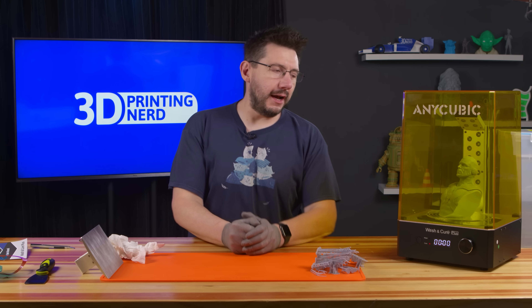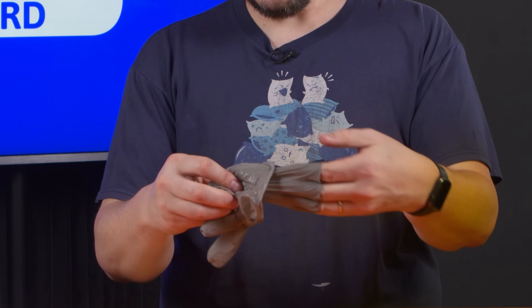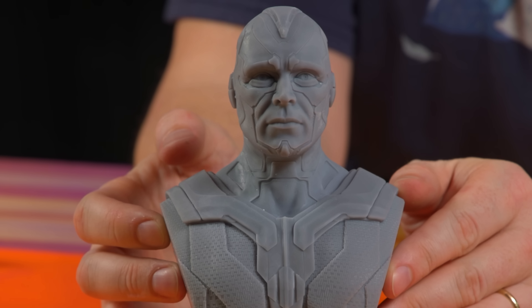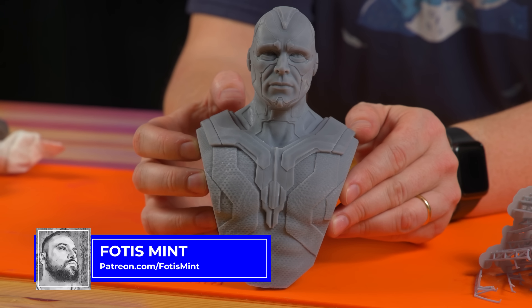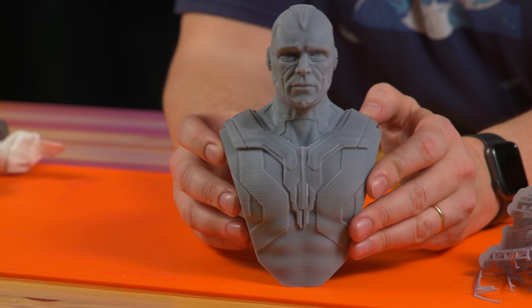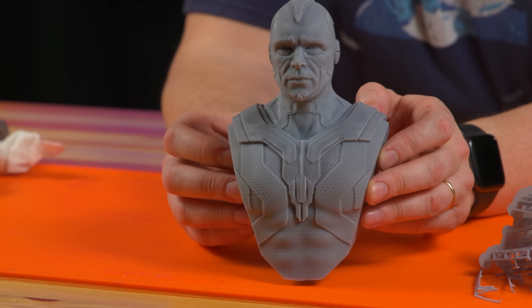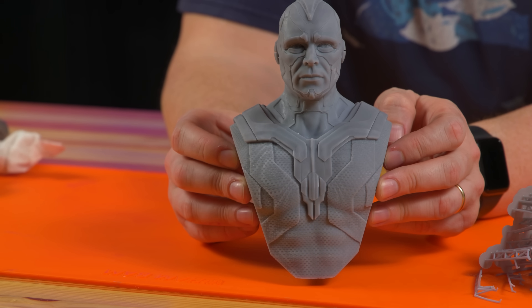Vision's done. He is cured, which means we can remove the gloves because we're no longer touching uncured resin. Look at that — the detail on this model is exquisite. Fotis, you did an amazing job on this. This is where the supports were and it doesn't look too bad. With so much detail on this model, it's really difficult to put supports in places because there's no place that I really want to stick sandpaper. Quite the result.